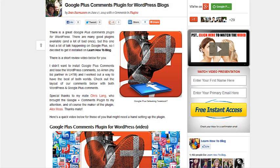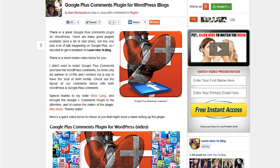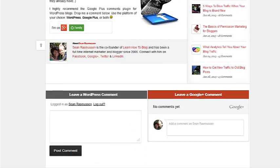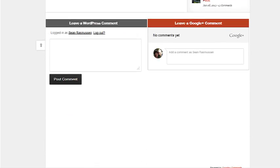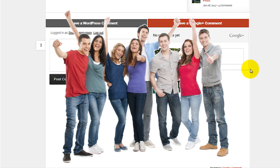So there you go — a great plugin. I highly recommend it. We've only had it installed for a few days and we've already noticed the difference: the interactivity and also some of the rankings may have improved. So it could be worth having the Google Plus comments plugin on there. Please leave a comment below this post and let us know what you think — choose WordPress or choose Google Plus — and I'll be there, the team will be there. We look forward to chatting to you. I'm Sean Rasmussen from Learn How to Blog. Thank you very much — live life, have fun, and enjoy.